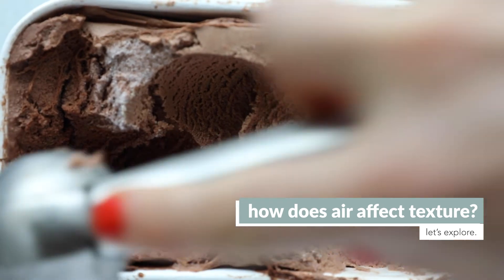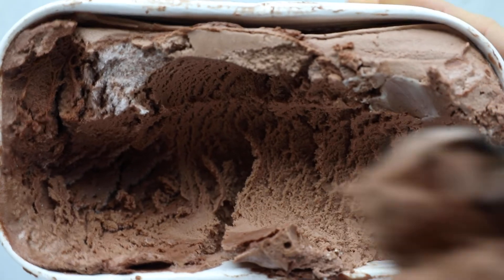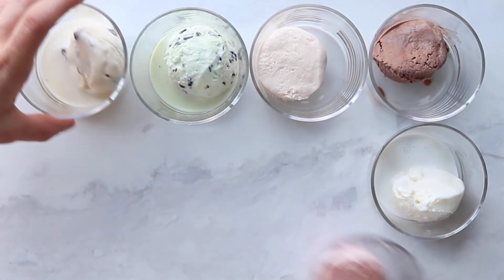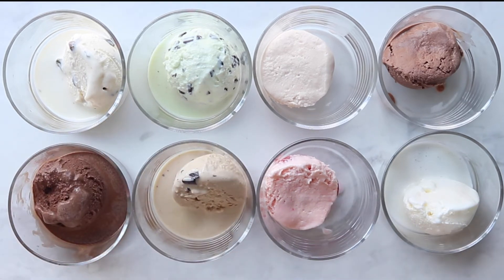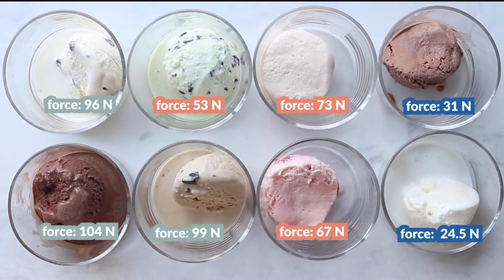To see how air affects texture, there are a couple of things you can do. If you want to keep it really simple, you can just look at the ice cream and get qualitative observations, which is just using your senses — like seeing that the ice cream appears a little bit fluffier. If you want to take it one step further, you can try to get quantitative data, which is data using numbers.